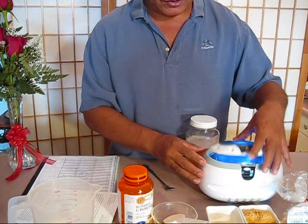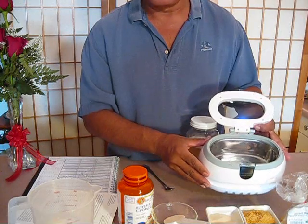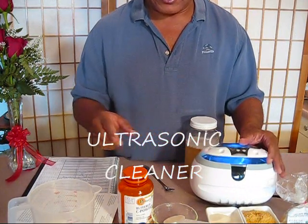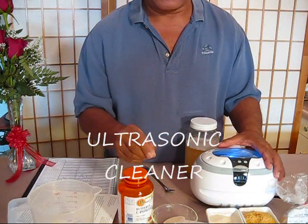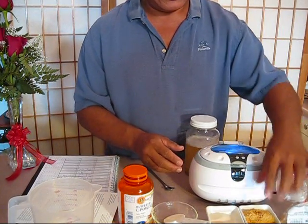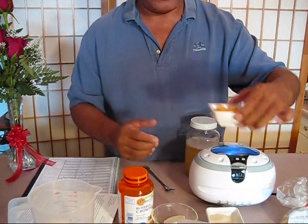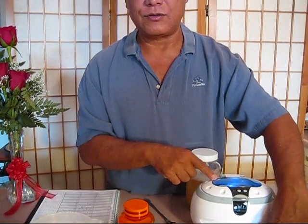I'm going to be using an ultrasonic cleaner — this one is used for jewelry cleaning. I'm going to be making a solution of the vitamin C in water, and the soy lecithin in water, and putting them both into the ultrasonic cleaner for a total of six minutes. This is going to be quick and dirty, so I'm not going to show you measuring things.